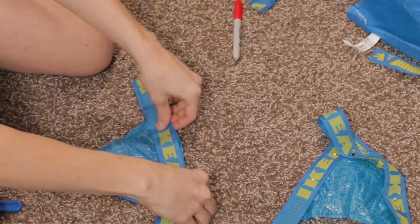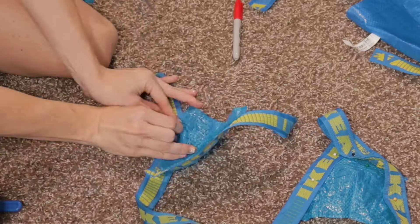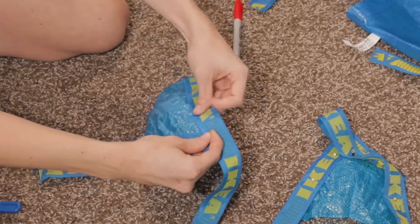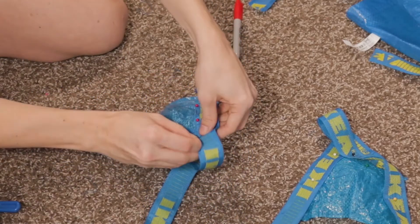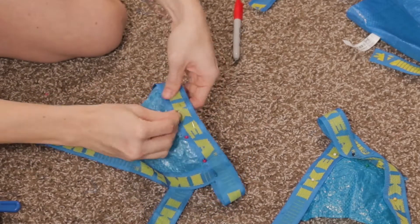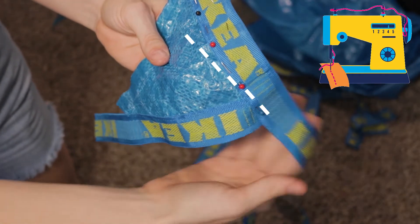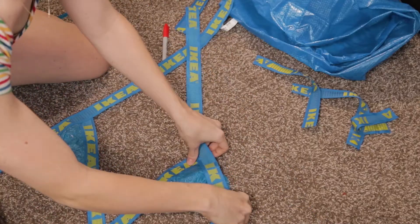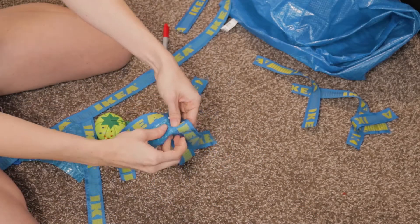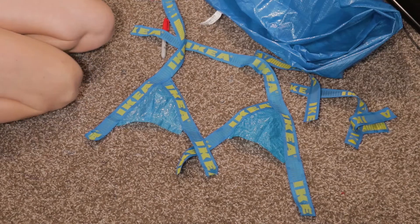I'm using a longer piece of trim on the other side because I want to use the rest of it for the straps. Again, I'm making sure the logo is centered and sewing a straight stitch all the way across. Then we're repeating this process for the other triangle, making sure the longer straps are opposite each other.